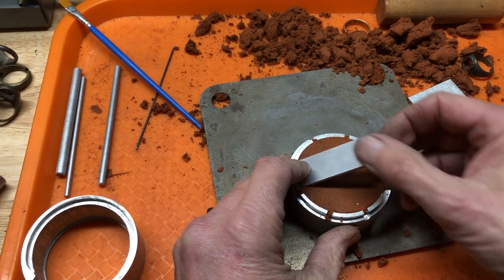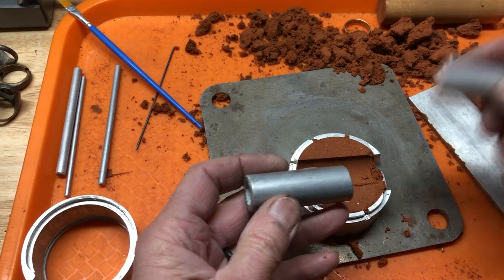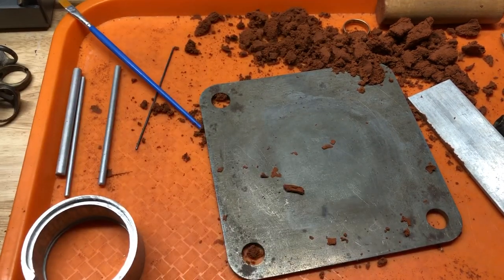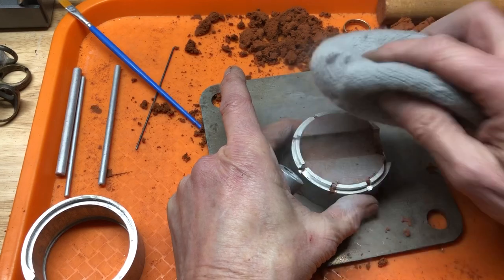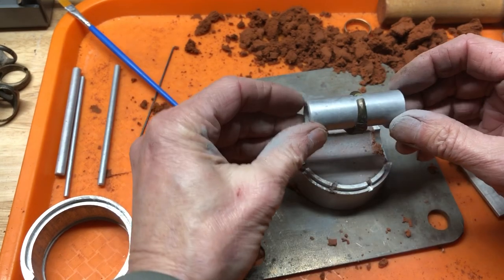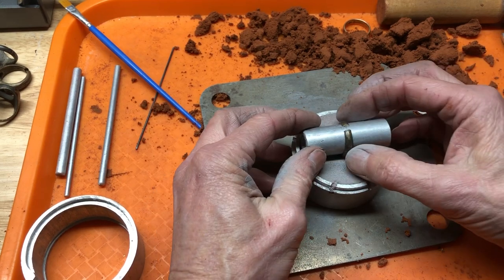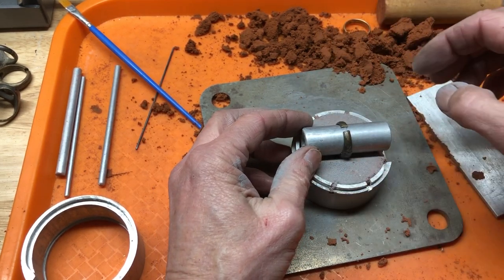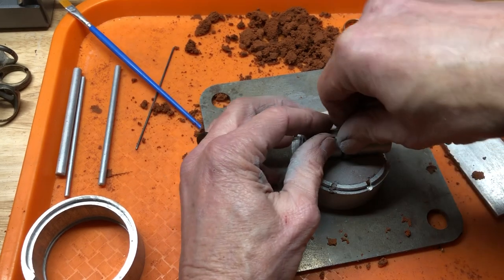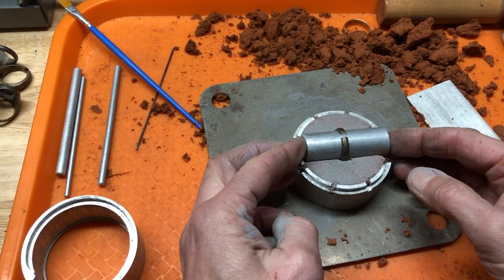We're gonna pop that off. This is a round piece of tubing that's the same as this. We want to powder this just like that, then take this ring, slide it on here, and center it — I usually center it as best I can off of these vent holes right here. Then we push that down in just like that.